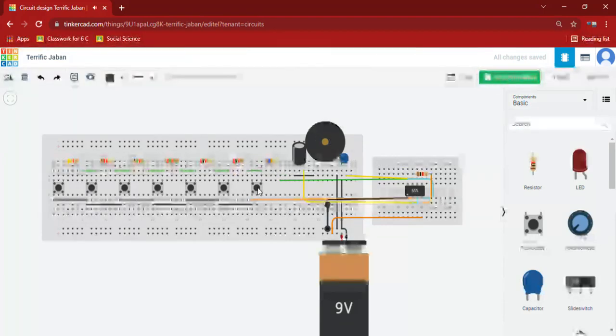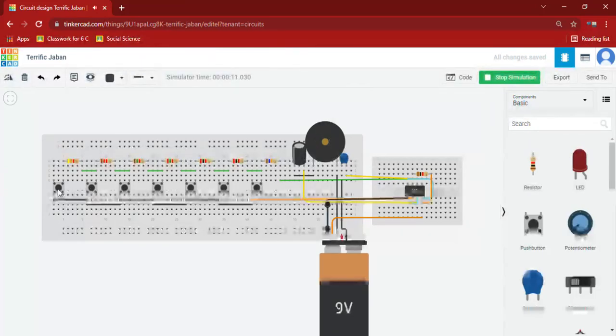You can even add another push button also — you can hear the difference in every sound. Now you have learned about the 555 timer IC and our piano circuit. If you like this video, please like, share, and subscribe. If you have any doubt, ask me in the comments. Bye.